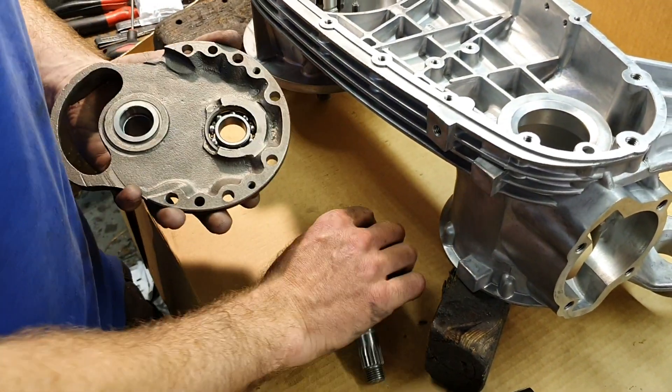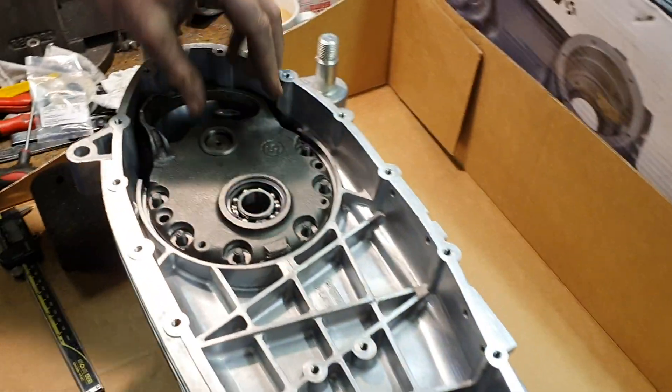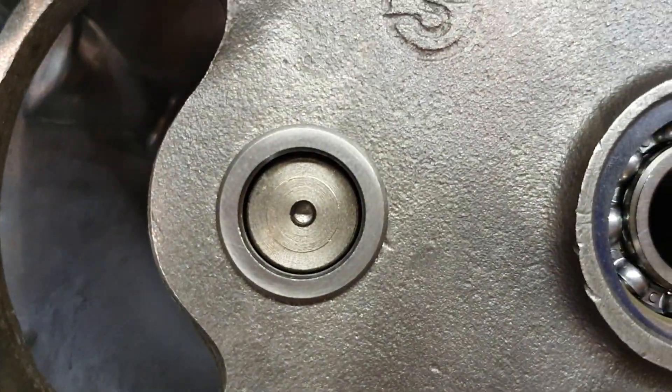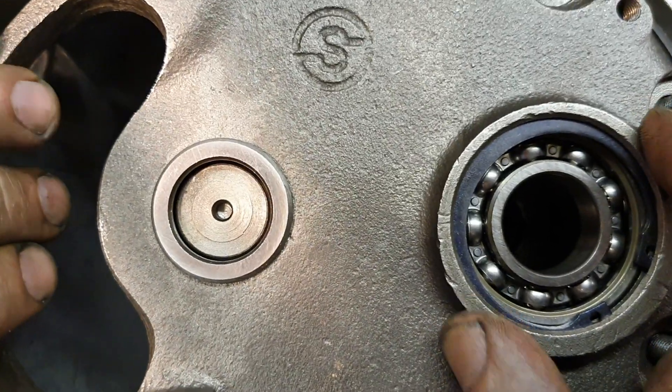Once you've done that, you're very likely to find that if you then drop the end plate into position it won't line up without the bearing on the layshaft — it won't line up perfectly with the layshaft. So what you'll end up doing is finding you've got some space there and things aren't sitting perfectly.